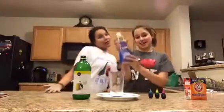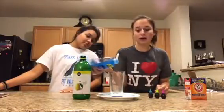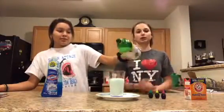Then we put in our dish soap — just a very little bit, so we can have a little bit of foam. Just circle it around. Then add the lemon juice. This will be the main reaction — it reacts with the baking soda and lemon juice.